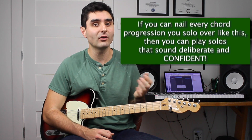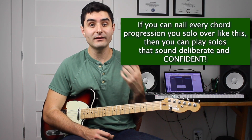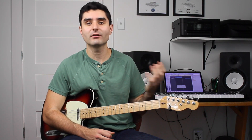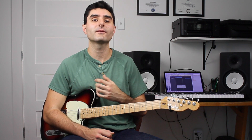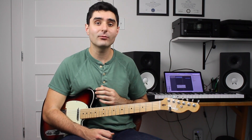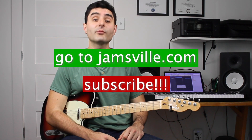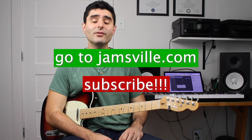You should be able to nail all the arpeggios in any chord progression that you solo over, in any key. If you want to master the fretboard — getting comfortable with all your arpeggios, all the notes in every key, everywhere on the fretboard — head over to jamsville.com and subscribe to this channel. Until next time: listen, learn, and jam.